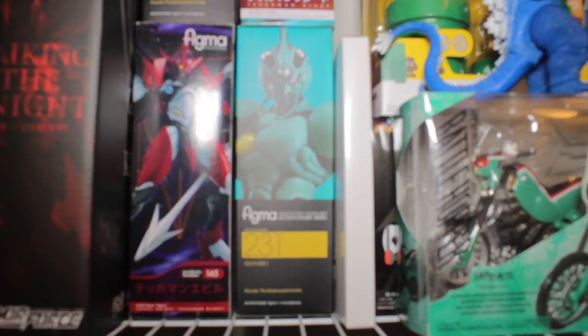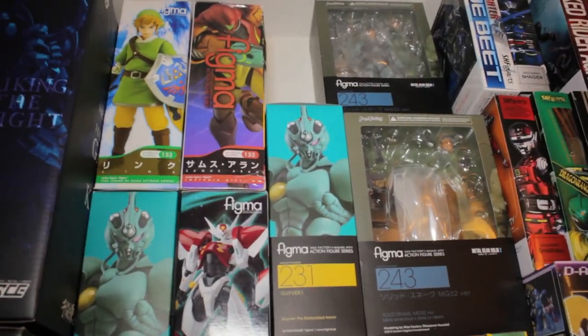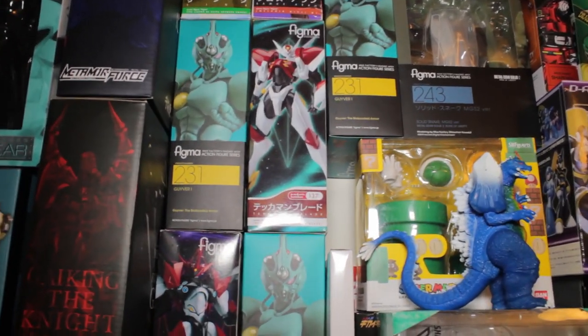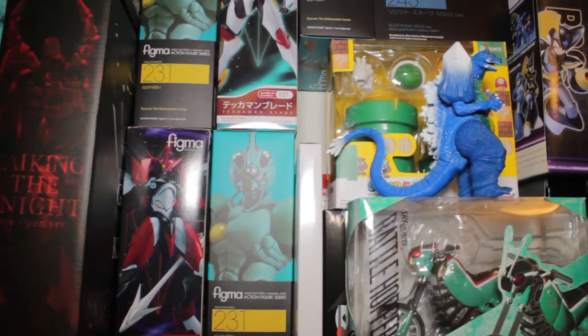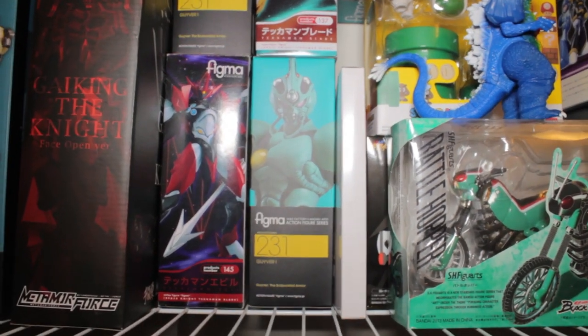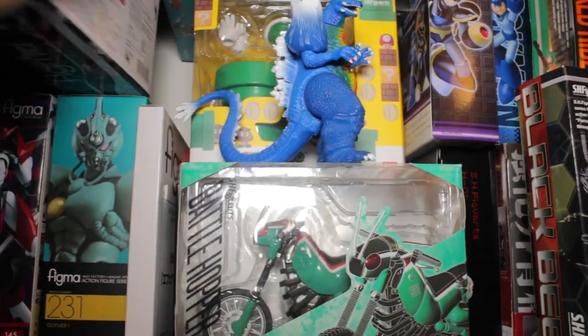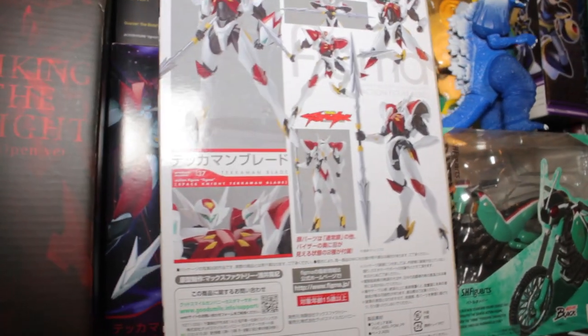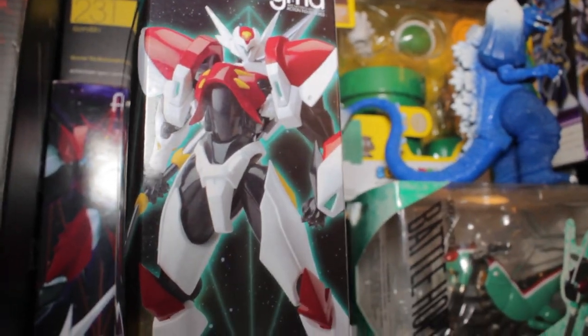Stepping over to the left, I have my Figma section. As you can see, I have Techman Evil, Giver 1, Techman Blade, two Solid Snakes, Samus, and Link. I bought three Figma Giver 1s in an effort to fully support the Figma line as they went down the Giver franchise — the more that are bought, the more likely they are to continue it. It looks like they are, since we have the Figma Giver 2F coming out in November. The Figma boxes are normally very nice — Techman Blade's box has very cool promo photos, a very nice glossy finish, a nice image on the side, and a nice open window on the front.